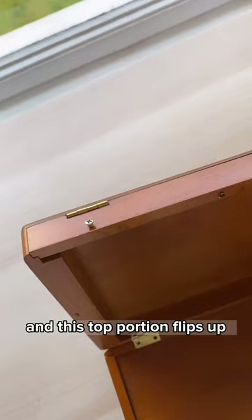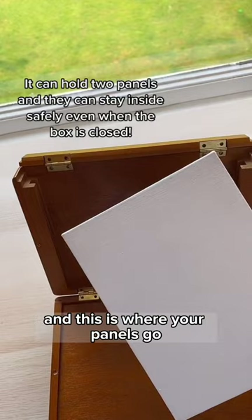The lid is pretty awesome because it has these hinges and this top portion flips up. You can see there's a notch there and a notch there — this is where your panels go.